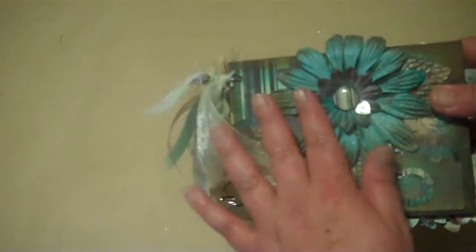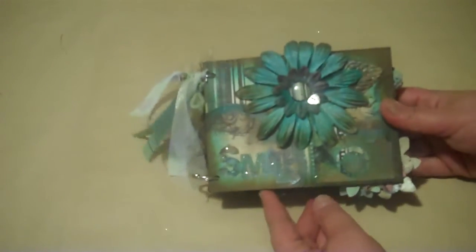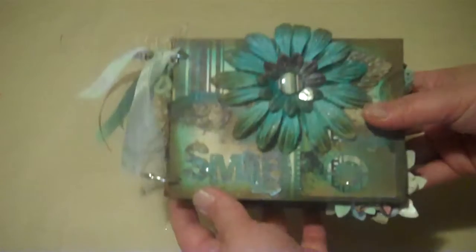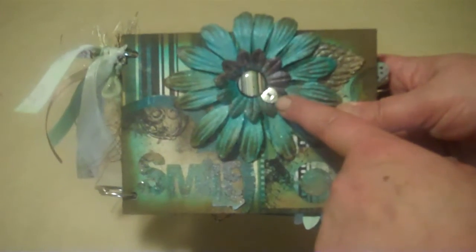I'm just going to quickly go through this, and I also want to share with you the mini-album I'm working on for my daughter, who's going to be 16 this month. The front has an image, the word 'smile,' and a camera that I cut out on my Cricut — these are things I added to the kit from her class. And also this is made with love.